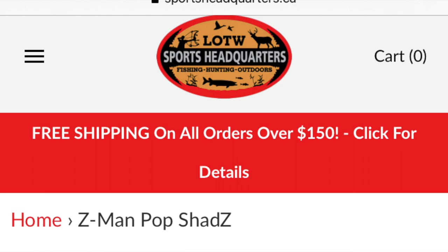One alternative is these Z-Man Pop Shads. You can put a single hook in them. People aren't going to get snagged in all these bushes — you've got to be a pretty good caster to do well around this stuff. And the hookups are really good with that single hook. Check those out — they're kind of a cool thing.